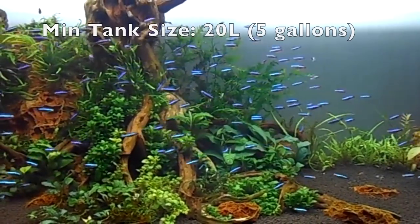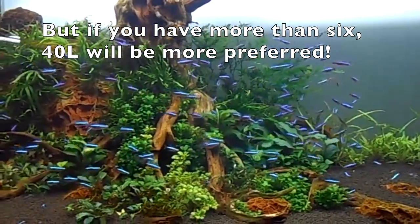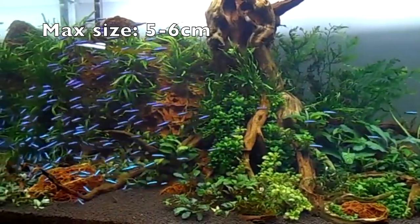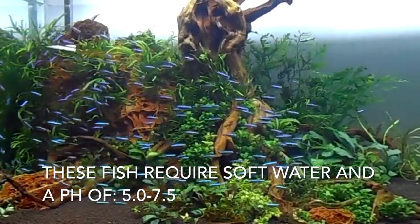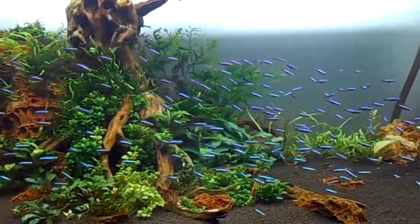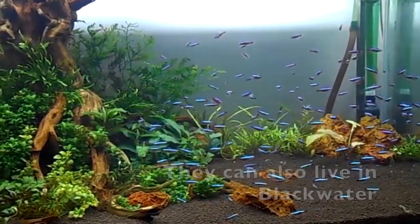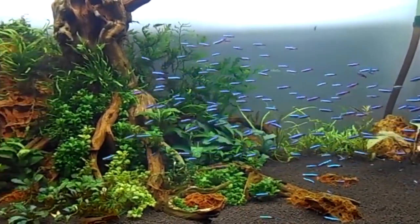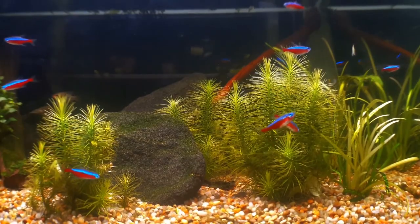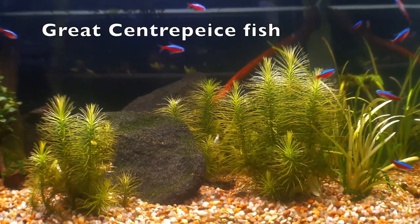These fish need a minimum tank size of 20 litres (5 gallons), but if you have more than 6 Cardinal Tetras, you're best off with a 40 litre (10 gallon) aquarium or more. These fish require soft water and a pH of 5 to 7.5, so they have quite a large range. You can keep these fish in black water as well, which is basically really soft water. They require temperatures from 22 up to 26 degrees Celsius, which is 71 to 82 degrees Fahrenheit.